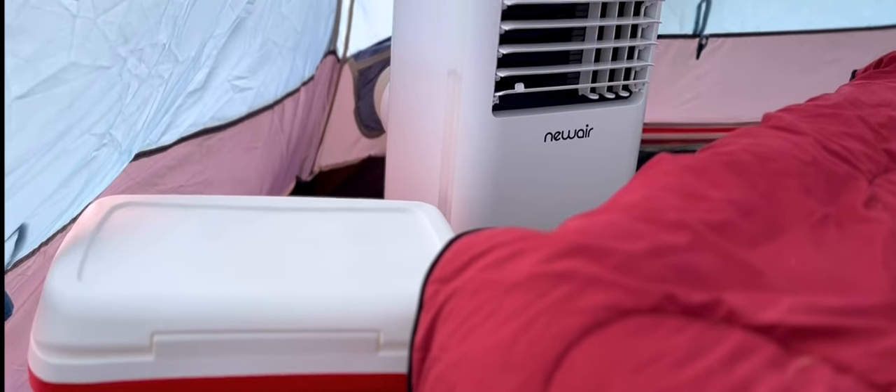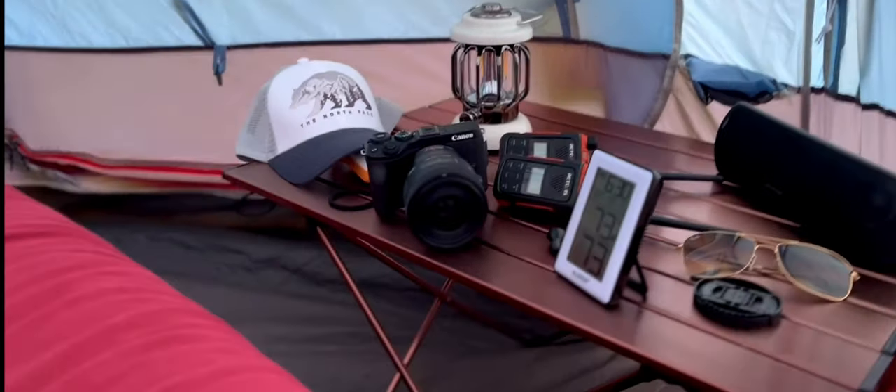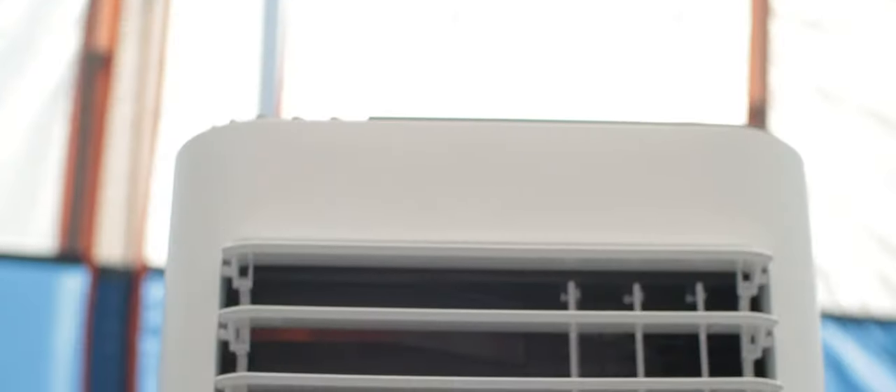Warning: the subject covered in today's video has been known to invoke confusion and outrage amongst the hardcore camping community, especially for those on Reddit. In this video, there will be tents, comfortable bedding, electricity, fans, and an air conditioner. Viewer discretion is advised.